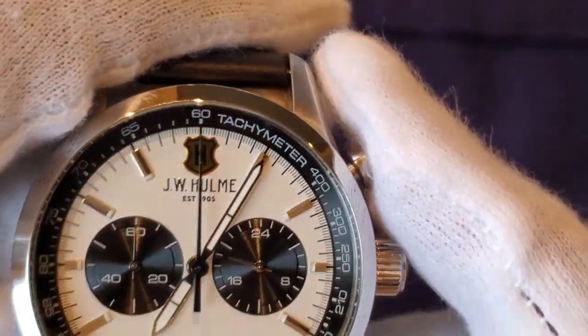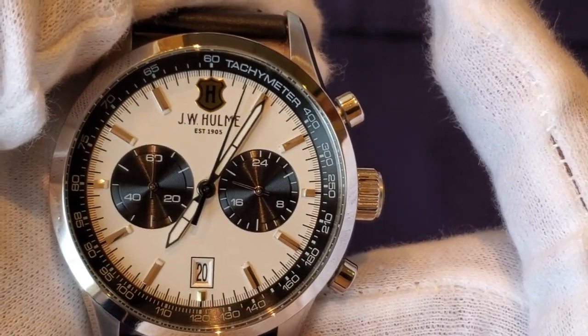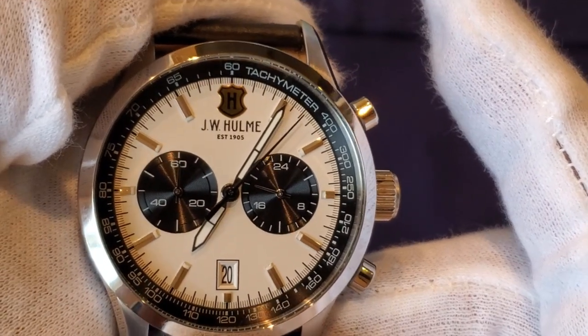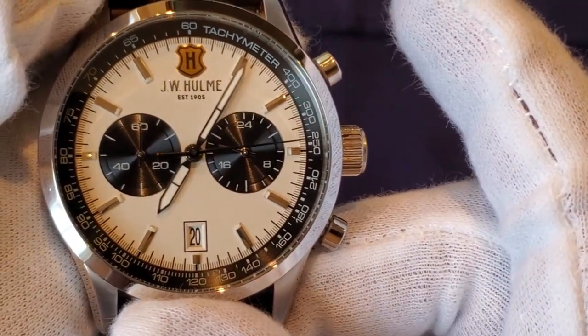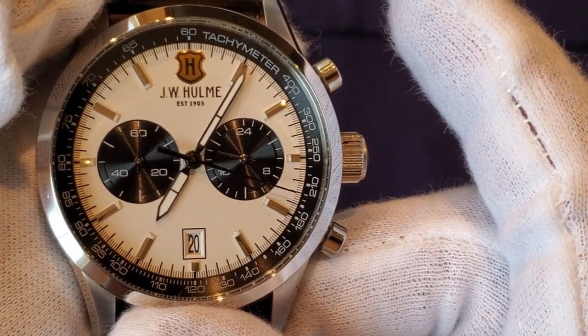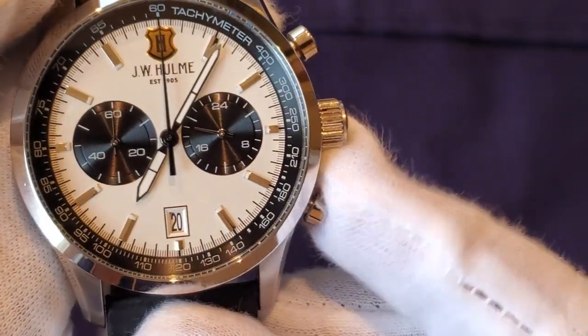Now let's take a look at the chronograph action. Pretty good chronograph action. Once again, for 30 dollars — I've bought watches around this price that had a multi-function dial where the chronograph didn't even work. So to get a functional chronograph for 30 dollars is a steal. We'll stop it and reset — pretty good.